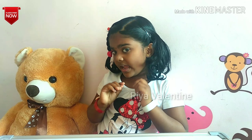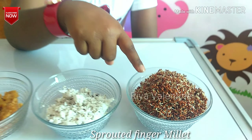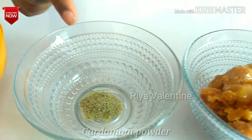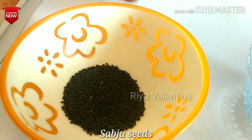To make the ragi milkshake we need some ragi, sweet and freshly cooked coconut, jaggery, cardamom powder, and some chia seeds.